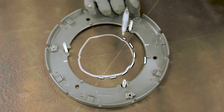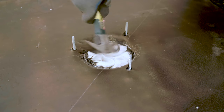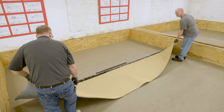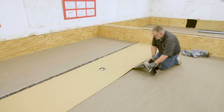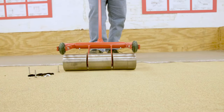Cut the lead flashing so it extends one-half inch beyond the inside edge of the drain clamping ring. Using a hammer and light pressure, mold the lead flashing down into the drain bolt. Center the first cap sheet over the drain to ensure there are no seams running into the drain. Once set, remove the release liners. Roll the SA cap sheet with a minimum 75-pound roller to ensure a proper bond.